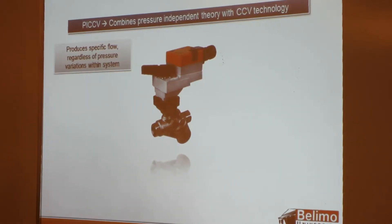That increase in flow may not be needed. On a heating system, you're going to start overheating the room for those three valves that got the increase in flow that wasn't being called for. Once that's sensed by the room sensor, the building automation system is going to have to take action and close the valve down. The PICCV helps from that standpoint — it maintains a consistent flow even when you're getting those pressure spikes.